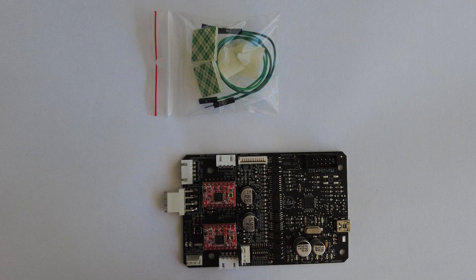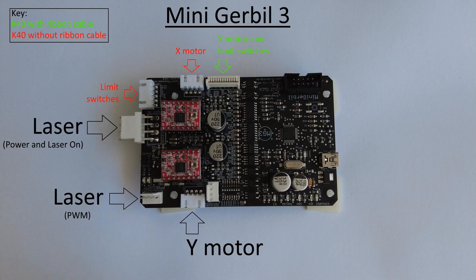We provide four plastic standoffs for easy mounting. We recommend these over the metal bolts found in your K40. On one side we have the connections to the motors and the laser — we'll call this the hot side. Over here we have our USB connection to the computer — we'll call this the cold side.